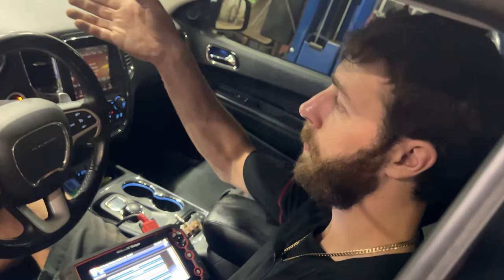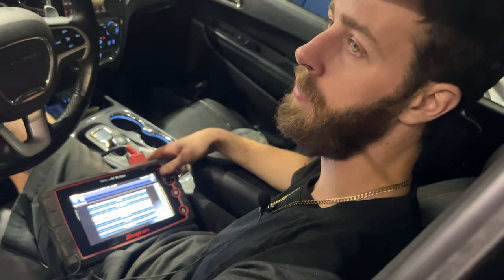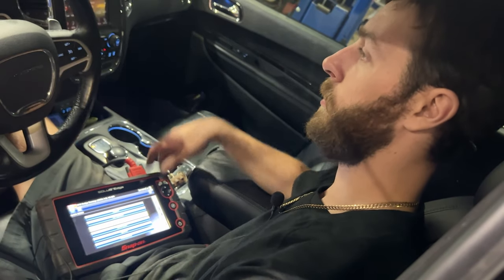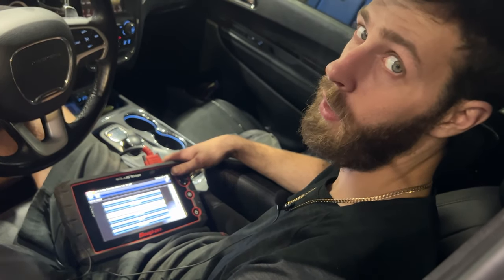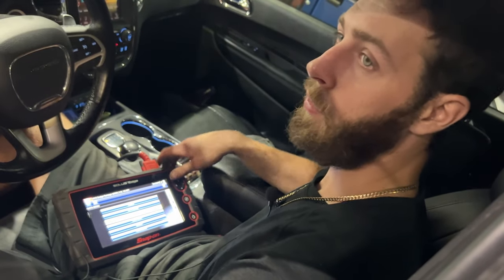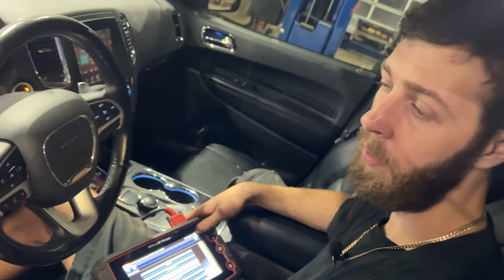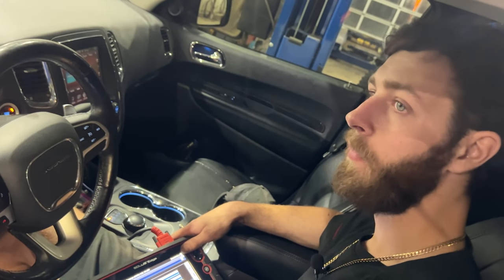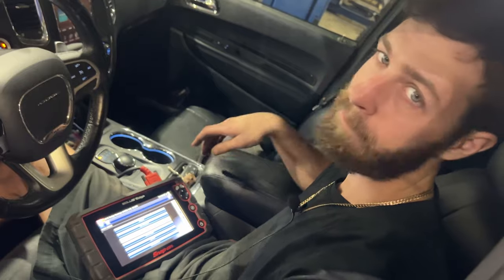At this point we'll run it and see what fault codes come back, but I'm going to safely assume it needs plugs based on our inspection. To do plugs on these you have to pull the intake off — not like a Hemi where you can get to them without the intake. On these V6s the intake droops over one side covering up cylinders two, four, and six on the driver's side. It's a really good idea to do the intake gaskets as well, because they get flattened over time as oil and heat cycles break down the rubber. So get yourself a set of intake gaskets if you're going to be doing plugs. We'll pick up the video from there — thanks for watching.